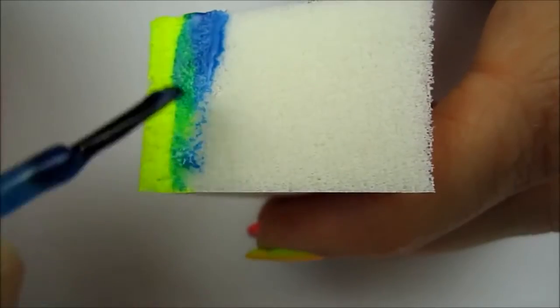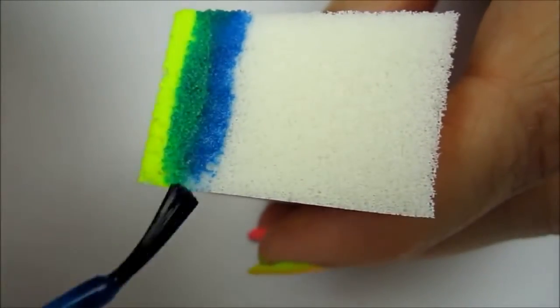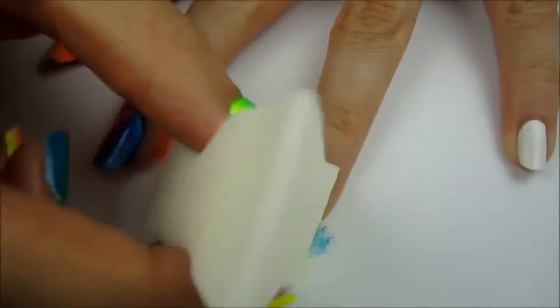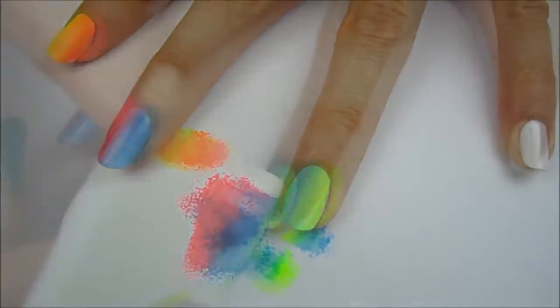Next, paint a stripe of yellow and then a stripe of blue. The overlapping will create green. Sponge this combination a few times on the ring finger with the blue closest to the middle finger.